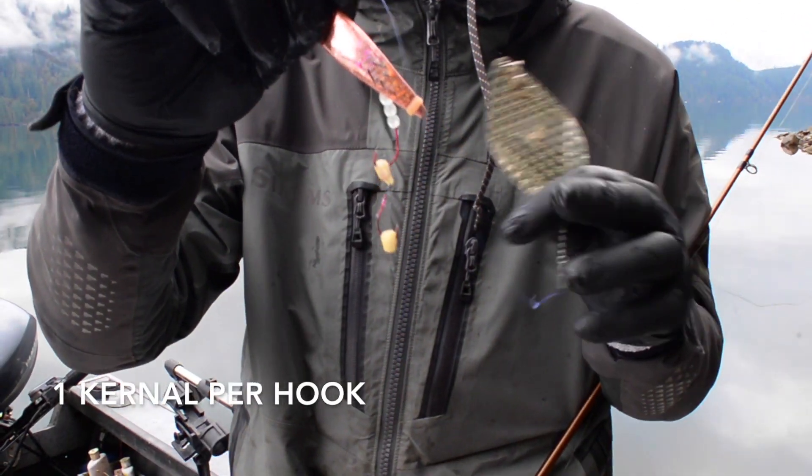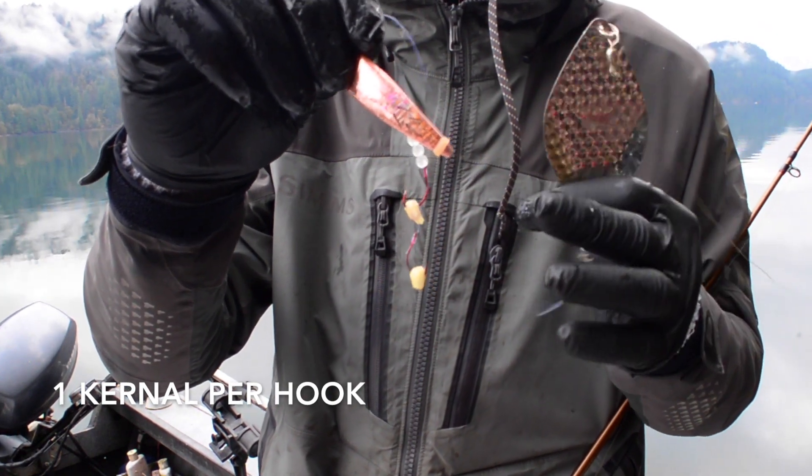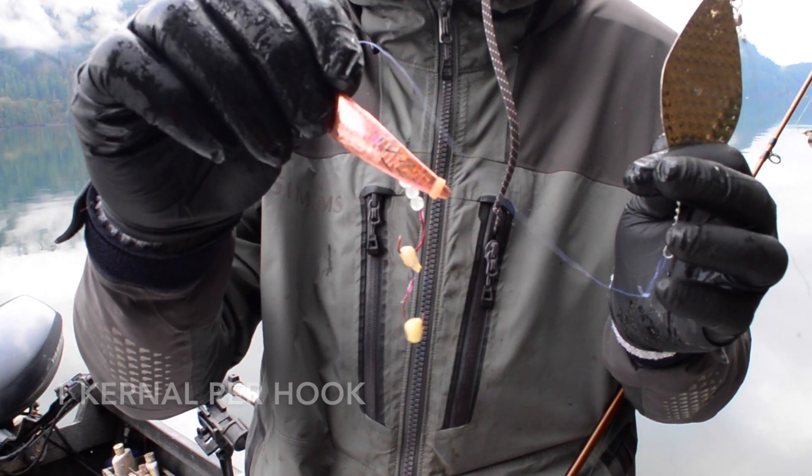For our second tip, you want to use one kernel of corn per hook. Because you want that action on the lure and you want that lure to move around — if you overload the hooks it will deaden the action on the Kokanee Cut Plug and you won't get as many strikes.